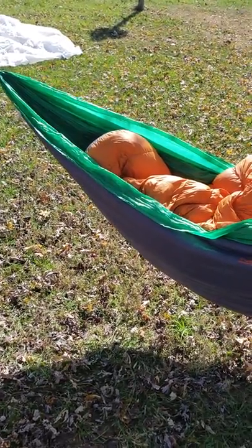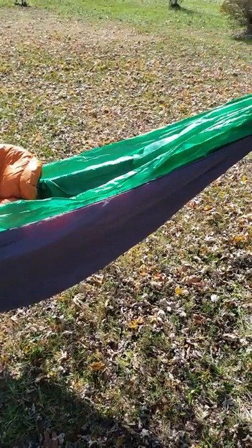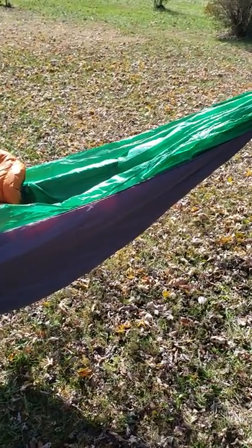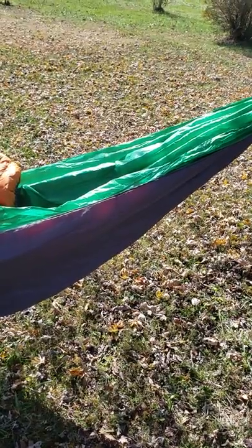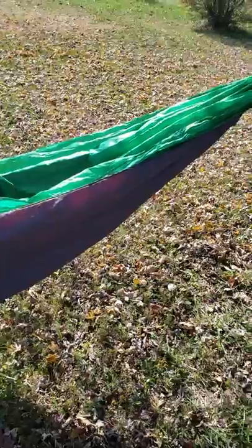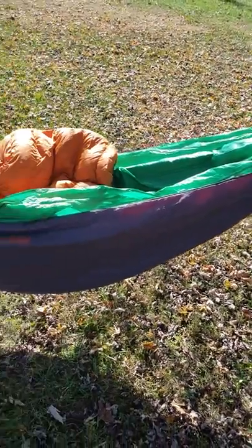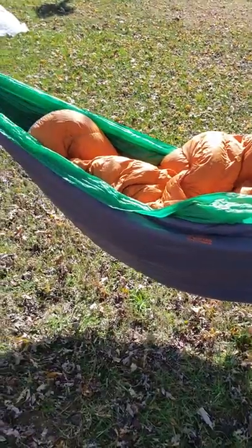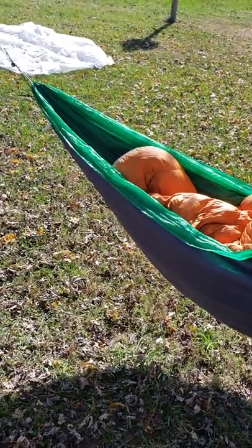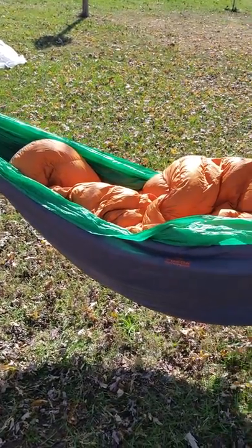I felt a little bit of stretching when I first got in it, but you settle right in. I don't see any issues with it keeping me in one spot — I can move myself back and forth and slide myself up and down, and it seemed to be pretty comfortable. So for now I'm going to give it a thumbs up. I can give you a better review whenever I go on my overnight this next weekend and sleep in it all night long.